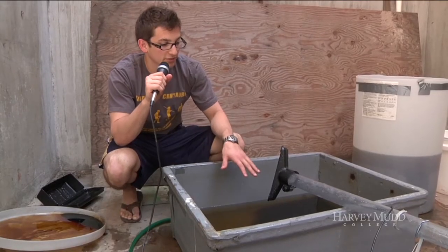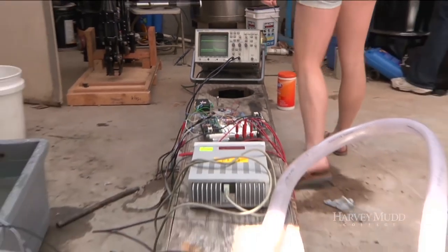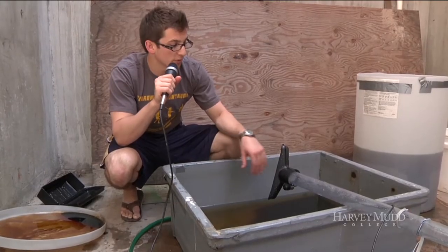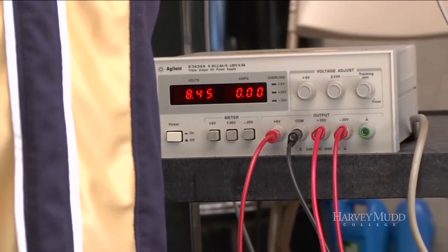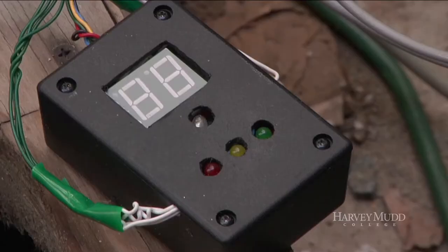We have a little setup. We had pure water and started sucking that through our tube, measuring how long it took for the pulse to be sent. Then we switched to molasses, which is our oil substitute, and measured how long it took. We were then checking to see if our ultrasonic sensor was able to detect the difference between the two.